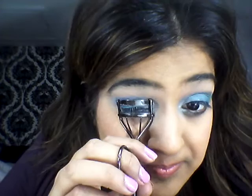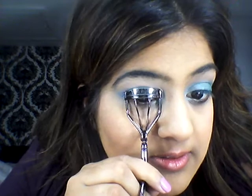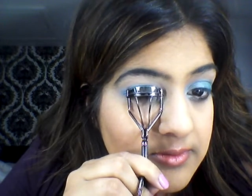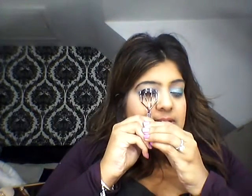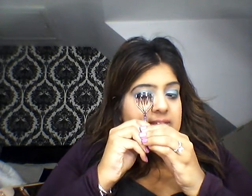And then I'm just going to curl my eyelashes. Start from the back and hold for ten seconds, then go in the middle of the lash and hold for ten seconds, then go at the tip of the lash and hold for ten seconds. Then do the same on the other side.